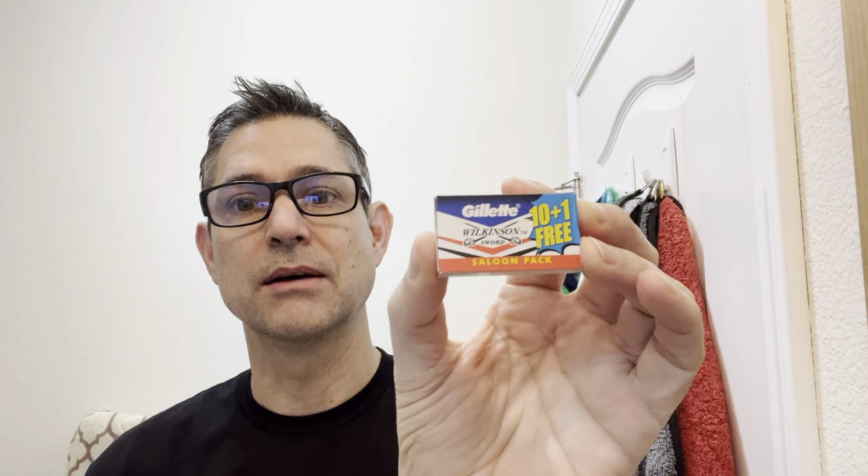I have a Gillette Wilkinson Sword blade — I just got these recently and I've heard good things about them. This is a saloon pack. Specifically what I've heard is that you need to find the ones made in India, and those are the ones that come in this saloon pack. I used it in another razor a couple of times and it seemed like a good blade, so we'll try it in this razor. I want to give a shout out to Caleb at Aylsworth.